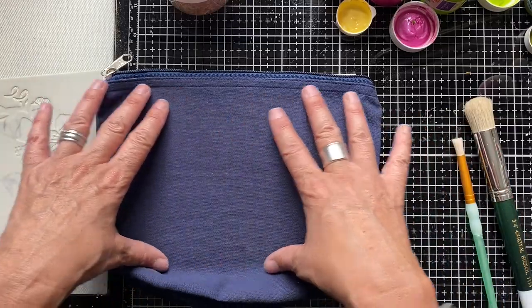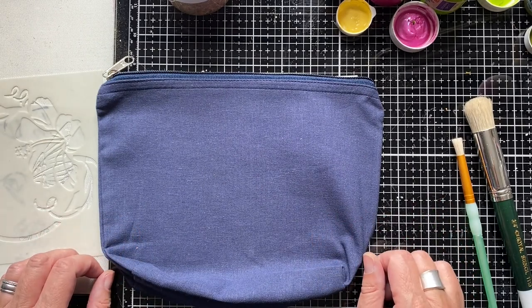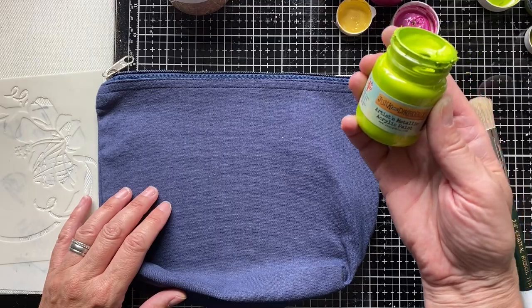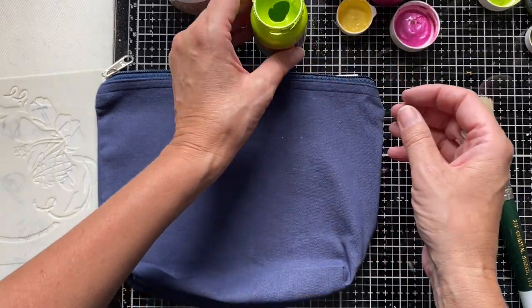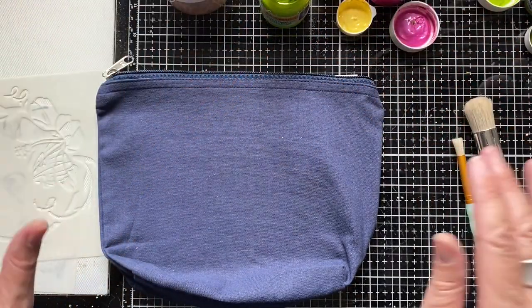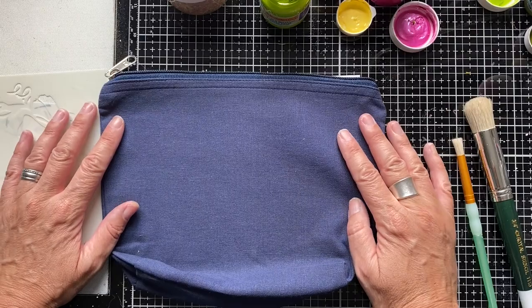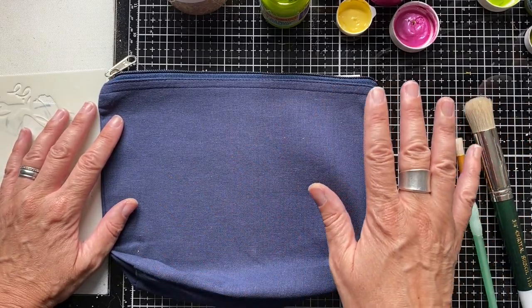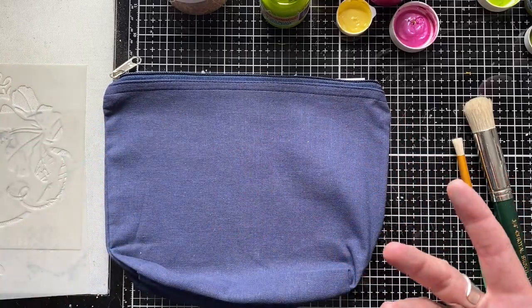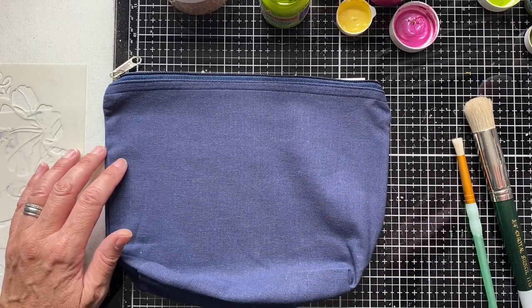Stenciling onto plain fabric without zips or seams can actually be even easier than what I'm going to show you here. The paints I'm using are by Indigo Blue, which I absolutely love. I've got some of their metallic paints and some more matte acrylics. The great thing about Indigo Blue acrylic paints is that they're also suitable for use on fabrics. This isn't something I'm planning to put through a washing machine, but they do have guidance on using their paints on fabric for washable garments like aprons. They're a lovely dense consistency, great for stenciling onto fabric and for paper crafting too.